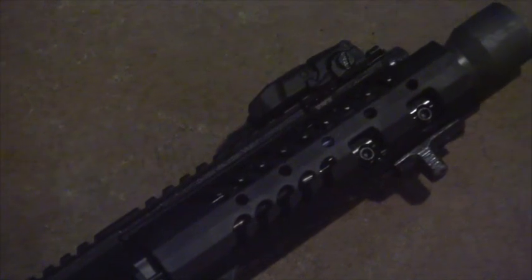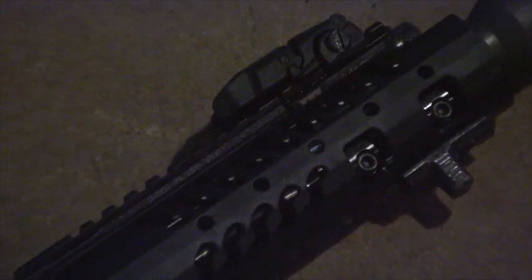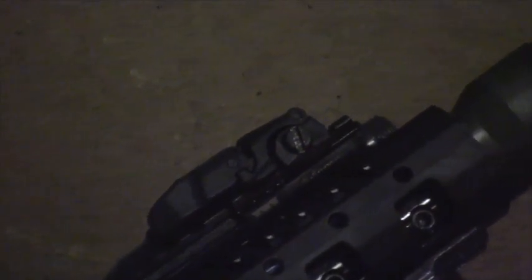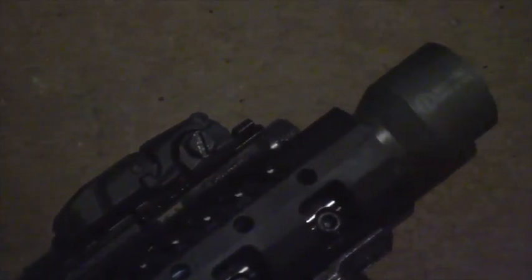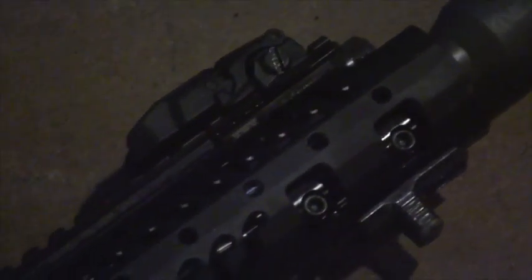The Adam's Arms gas block extends my rail and allows me to install a longer sight radius with my iron sights — which are not iron at all, they're magfold polymer — and it also gives me access to the bolting location of that Adam's Arms gas block. You'll also see that I've installed a BD-180 Blast Deflector, also from Thorsten Customs.